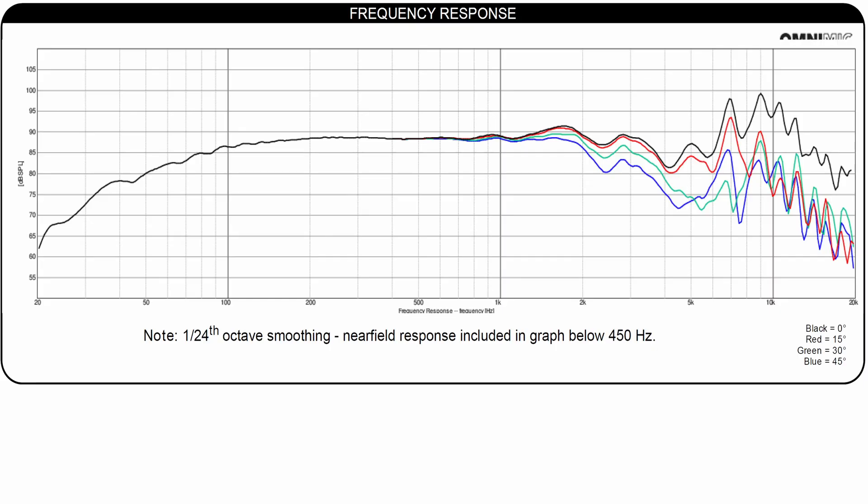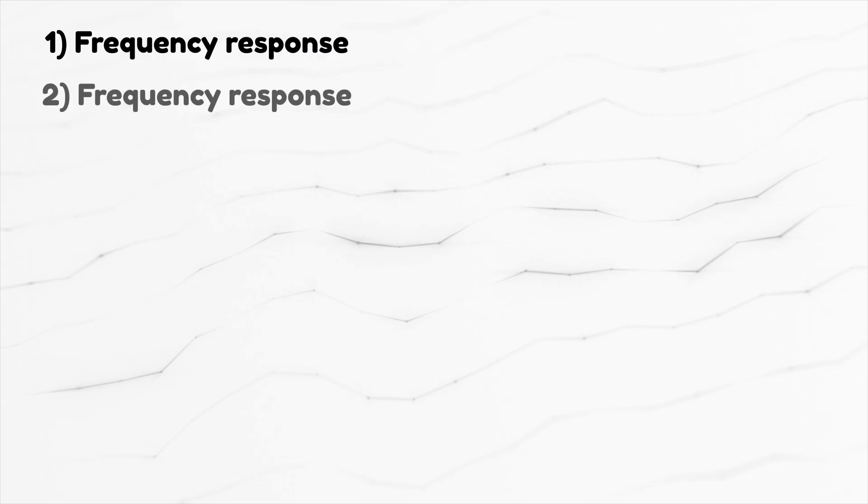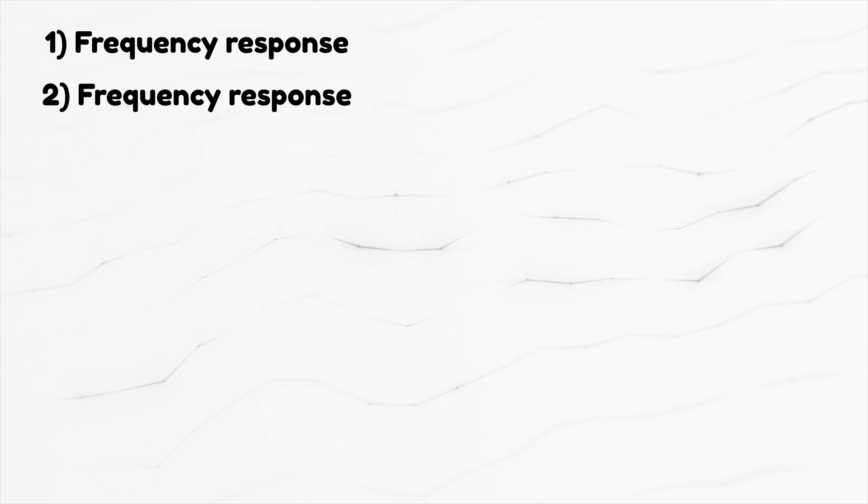Coming back to the first speaker, it is even mentioned that the dotted line is the calculated response of how it would look on an infinite baffle. In conclusion, make sure you find out how the drivers were measured before deciding which one has a better frequency response.